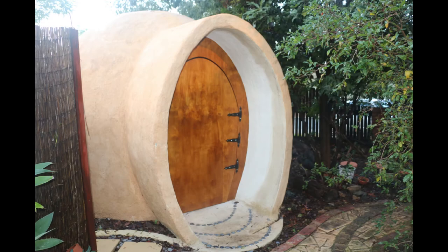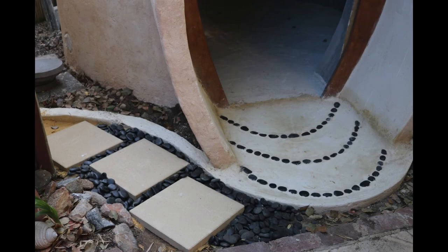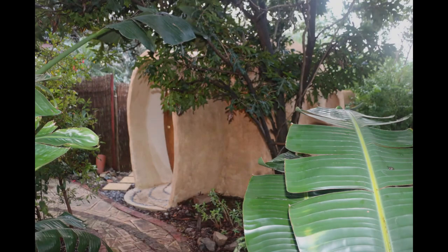The huge oval-shaped door was hung, and brass porthole windows were screwed in place. I created some paving in the front of and around the door.